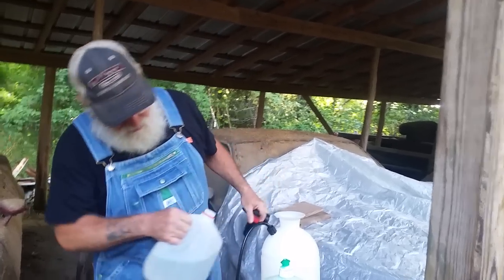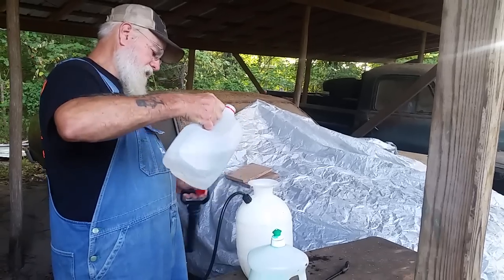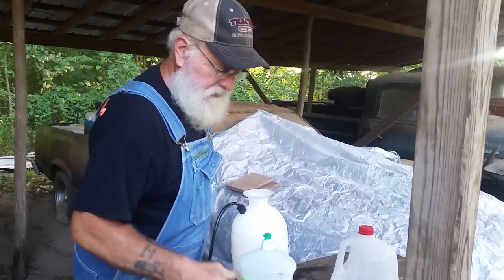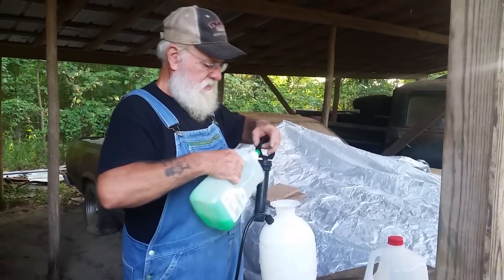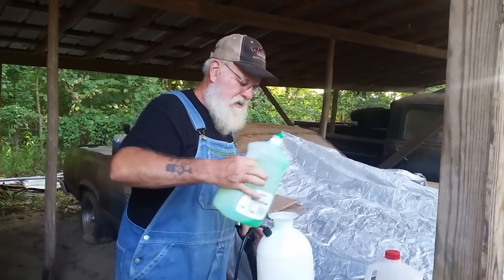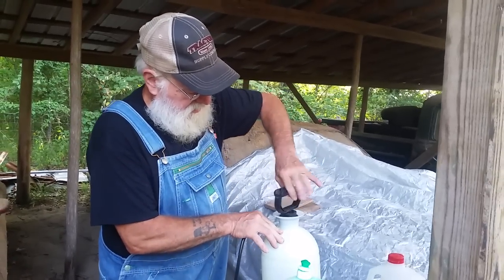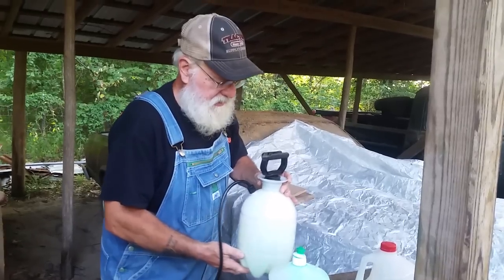I'm going to put about a quart in there. I think about a quart right there. I'm just going to give it a couple shots of this dish soap. I'm going to stir it instead of shaking it.